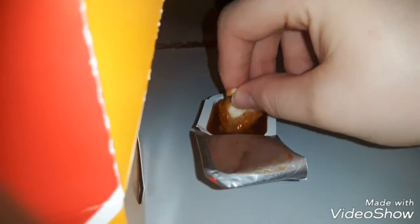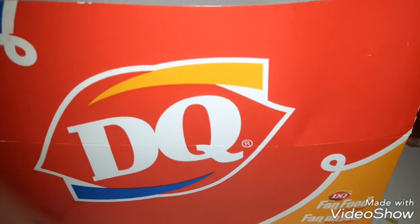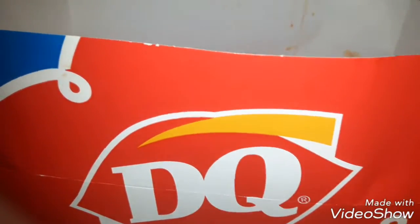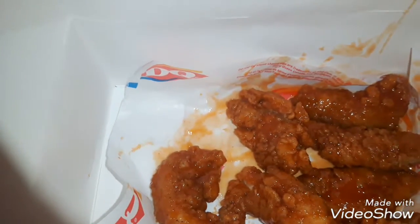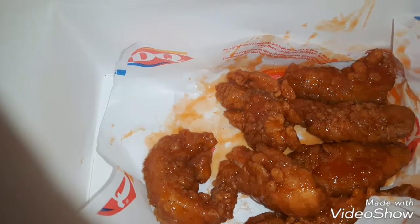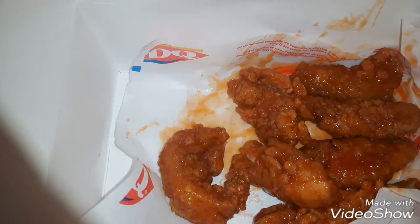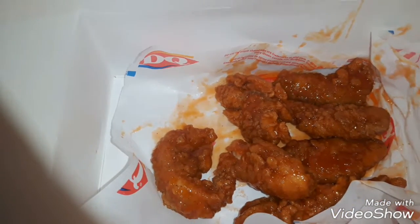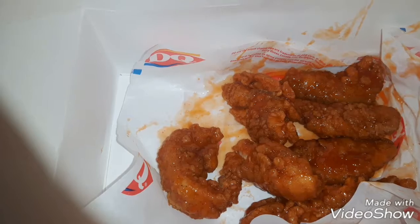Let me try it in some barbecue sauce, because that's the only sauce I like except for awesome sauce — if you guys ever watched that video. The barbecue sauce dampens the spiciness, but it does taste good with barbecue sauce. And it still has that after spiciness as well.